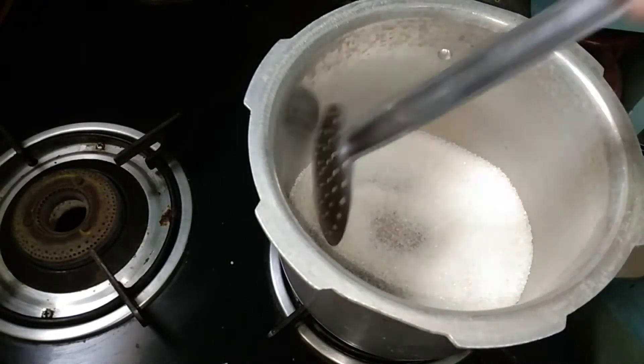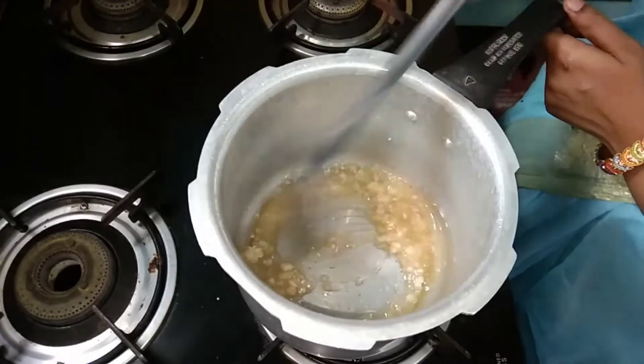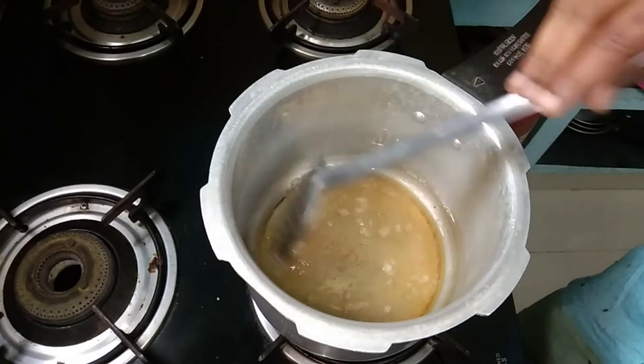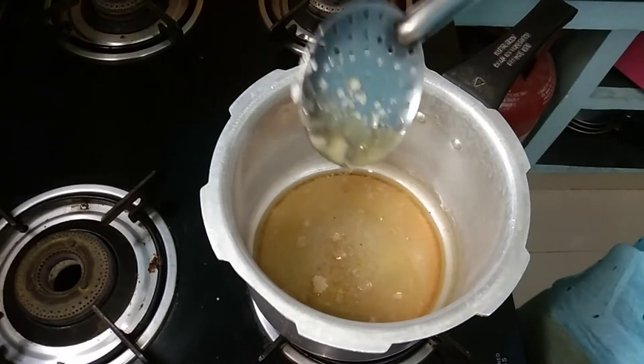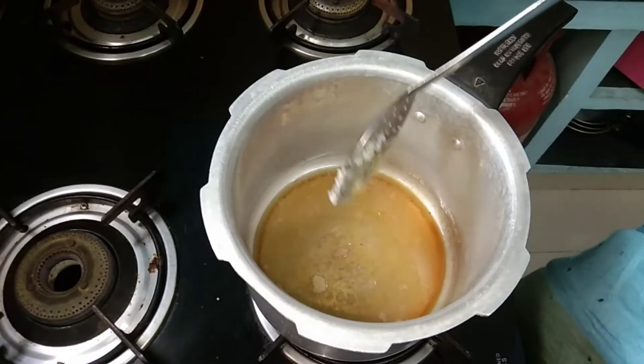This is the same procedure. Now we will melt it a little bit. Let it get a bit blackish — this is the caramel. It will turn a brown color.